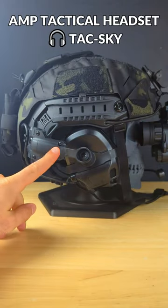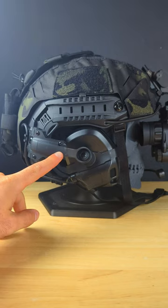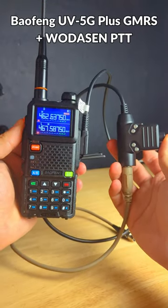This is the Amp Tactical Headset from TacSky, and these earmuffs are mounted to the arc rails of the helmet. They're quite comfortable, and I like to connect these with my Beaufeng UV5G Plus GMRS radio with PTT.